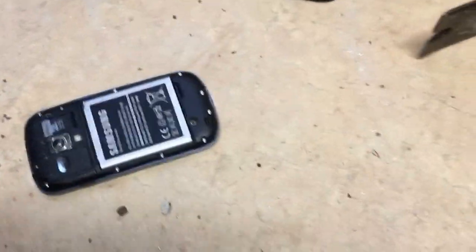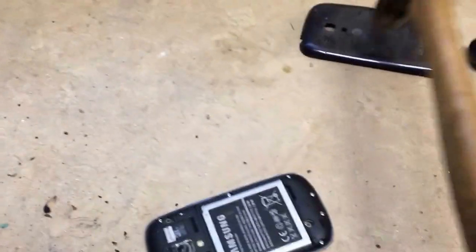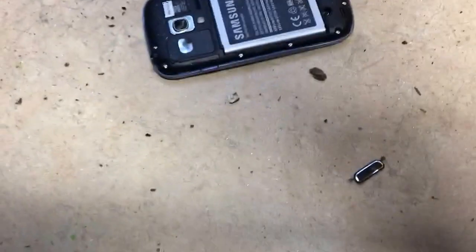Around the speaker. Knocked the case off. Let's finish that off. This little part right here is quite resilient — it's not dying. Let's do this.